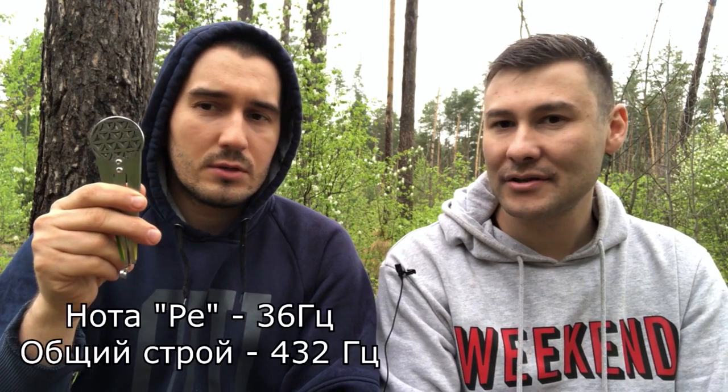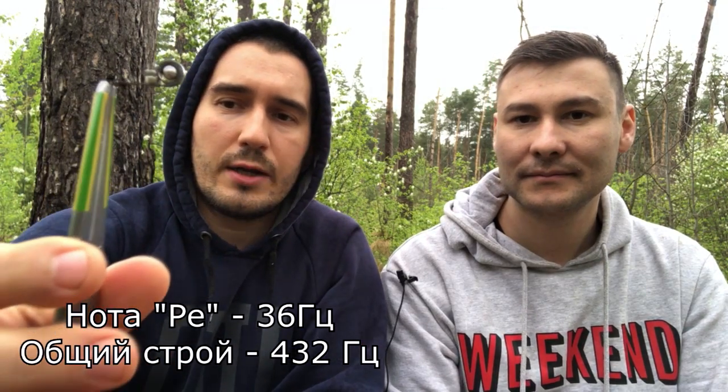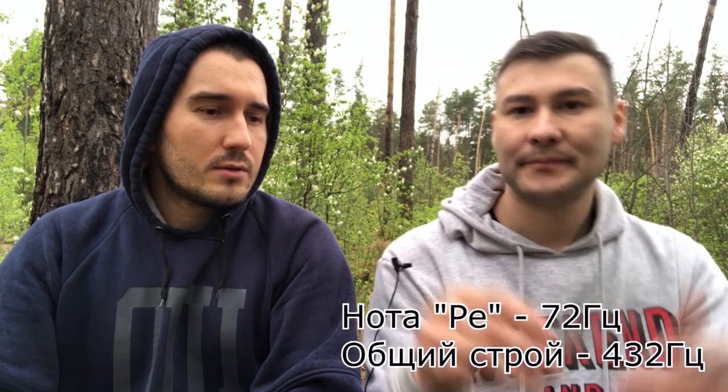Мы используем варганы: цветок жизни с магнитами на 36 Гц, нота Ре, строй 432 Гц. Тесла — уже без магнитов, 72 Гц, подстроенный в строй 432 Гц. Нужно дышать ртом.